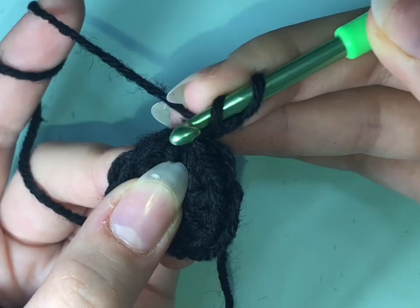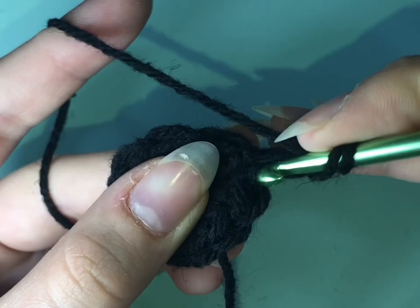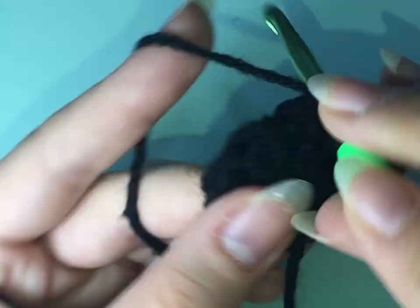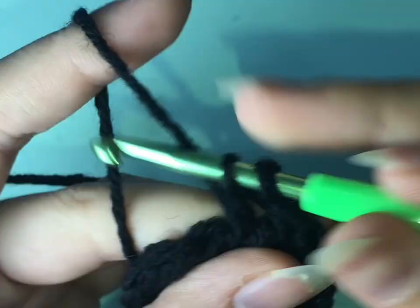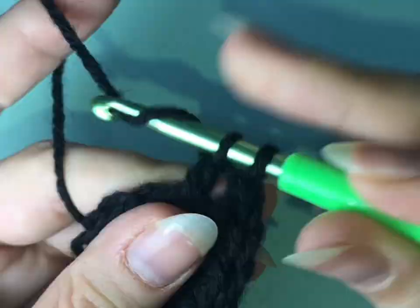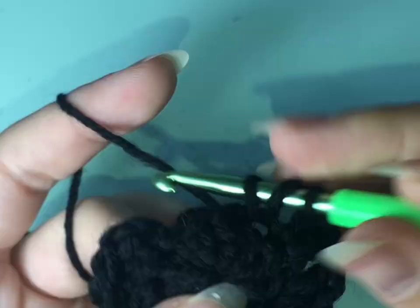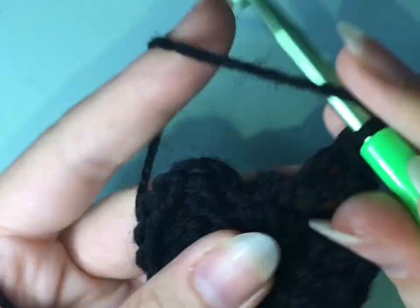Now we're going to chain two and do two double crochets in each stitch. Then chain two and do three double crochets in some stitches, continuing to increase as we build up the rows.